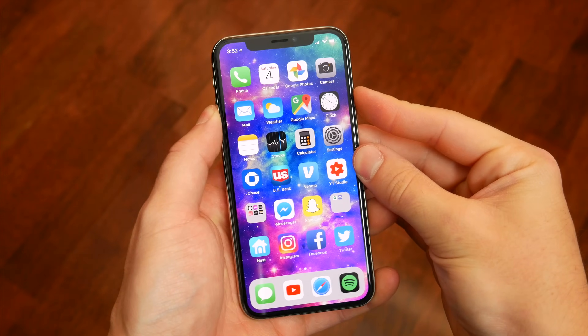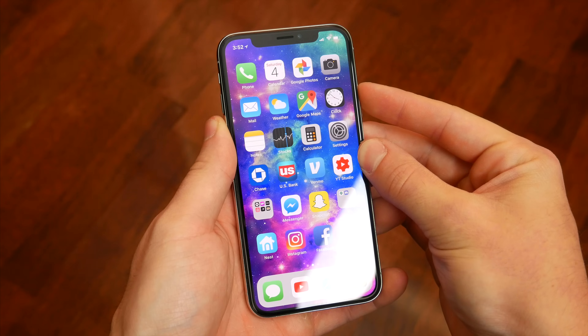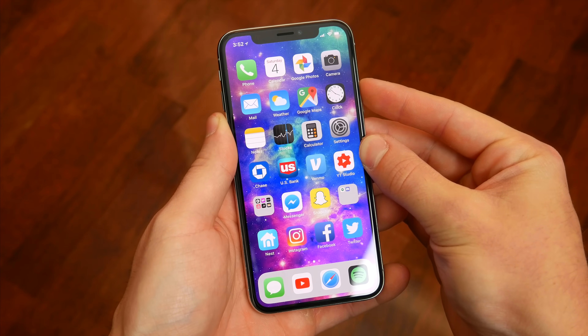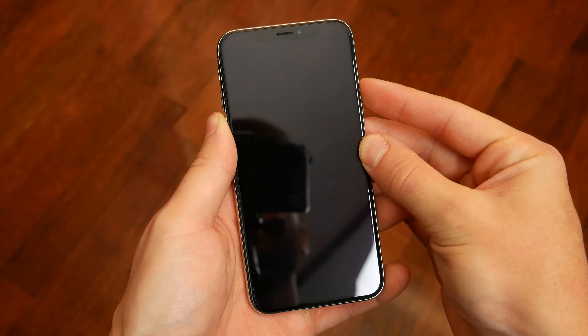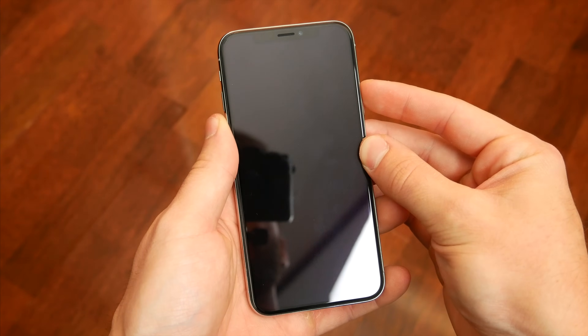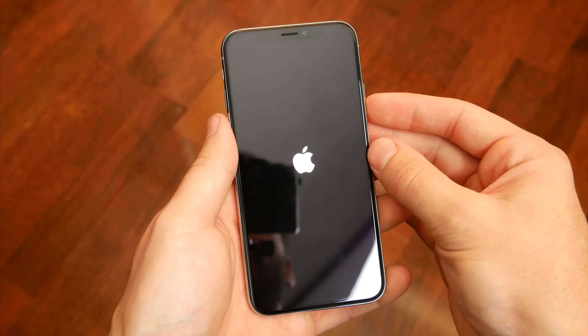Probably the most inconvenient combination of buttons on the iPhone X is how you force restart the device. You have to quickly press the volume up button, then the volume down button, then press and hold the side button for about 10 seconds or longer. Your phone will then shut down and restart. It seems like Apple made this unnecessarily difficult, but from time to time it does come in handy.